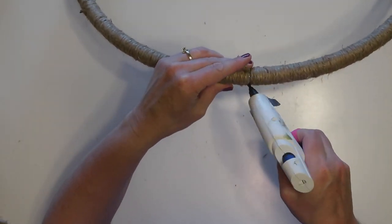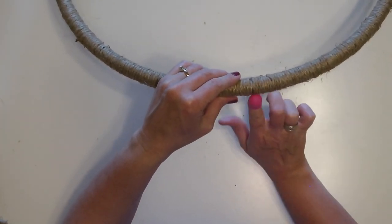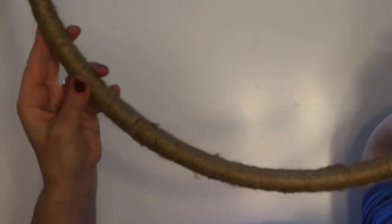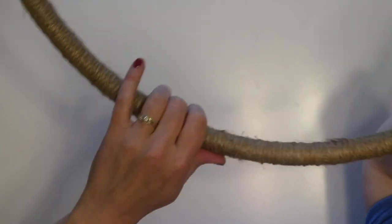If you don't want a farmhouse look, you could spray paint this hoop in a metallic for a more glam style, or even just white or black if you want it to look more modern. There are a lot of options for making this fit your decor.